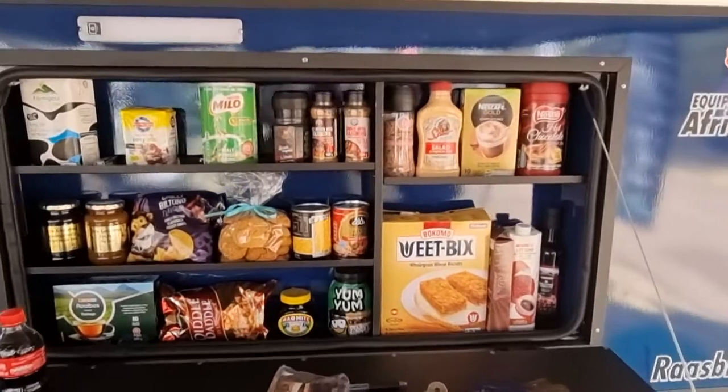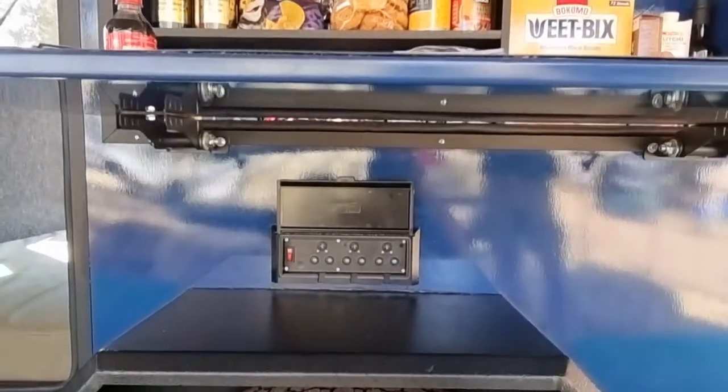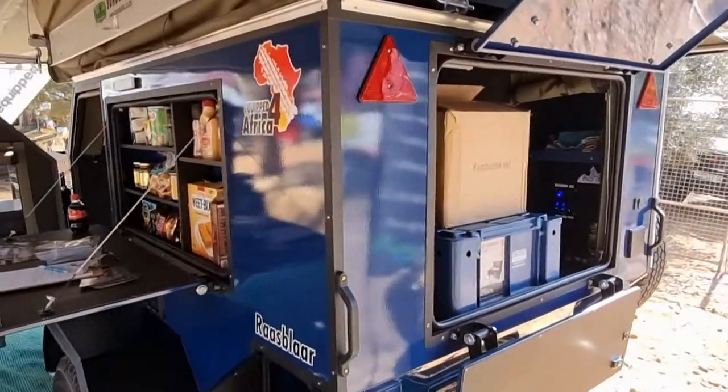This side is your main kitchen area where you can put your stuff. You've got a 220 plug at the bottom for all your 220 needs. It can also be kitted out with an inverter, depending on the needs of the client.